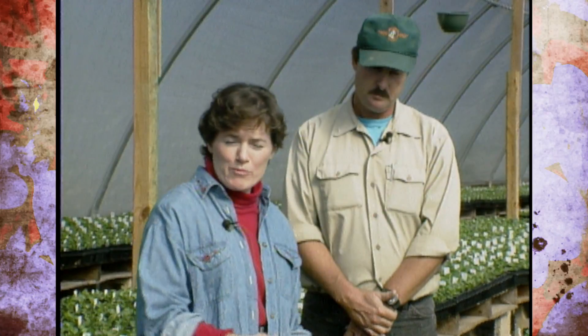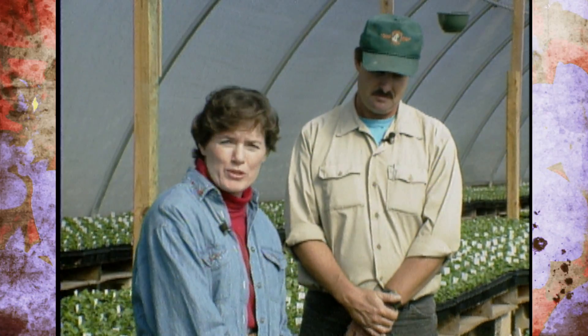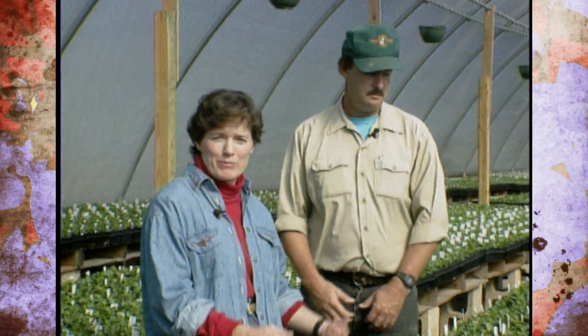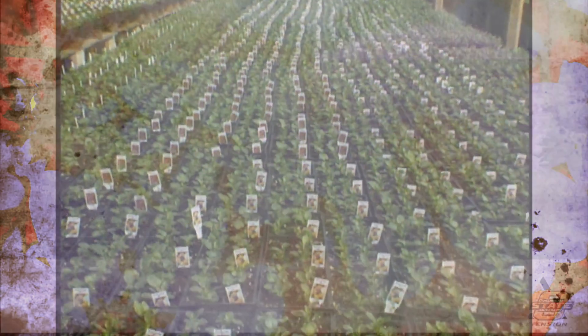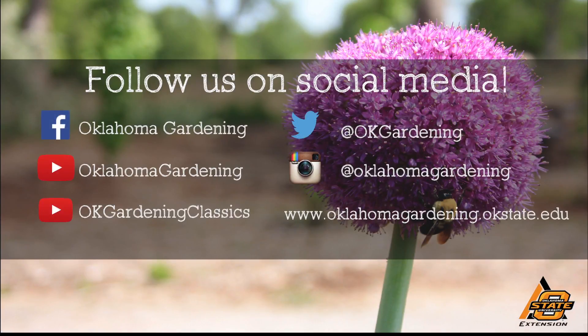That gives you some tips from A to Z on pansies. It's a chore to get them going in Oklahoma heat, but we appreciate people like the Alton family who get them started for us so they're ready to plant in the fall. Sam, thanks for spending time with us today. We hope you enjoyed this video — it's part of our OK Gardening Classics YouTube channel. You can also find more recent videos on our Oklahoma Gardening YouTube channel, and join us on social media for great gardening tips, photos, and discussion.